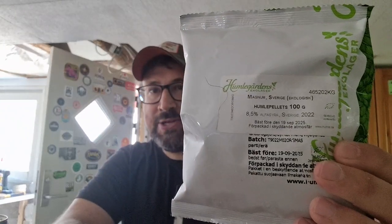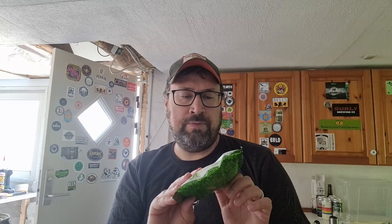I might do something wild — I might do a dip hop on one of the kegs. I just listened to a podcast on dip hopping, so we might dip our hops. We'll bitter with Swedish Magnum — the online brew shop substituted Swedish Magnum when they ran out of German Magnum, so we'll give those a shot. Now we've got the hops locked in. Still got time left in the mash — see you on the other side.